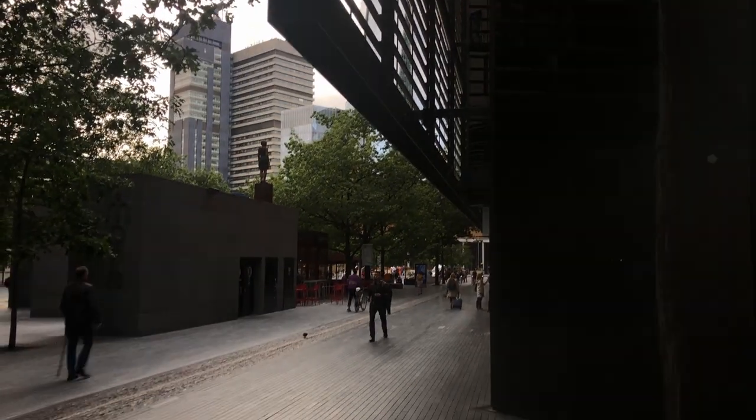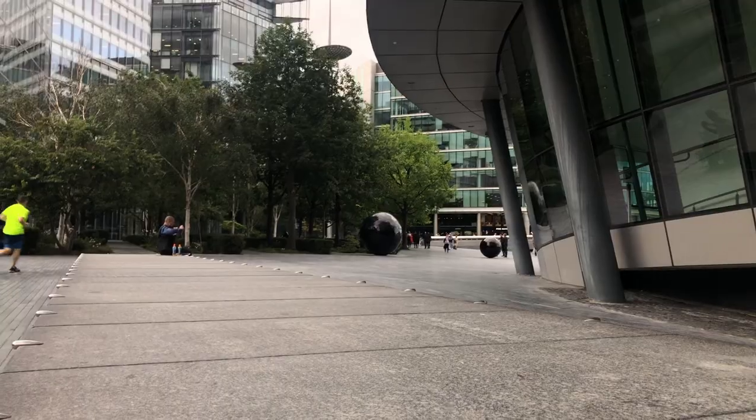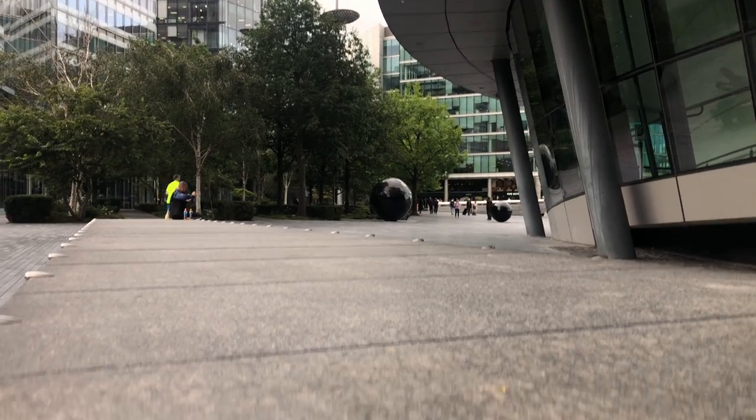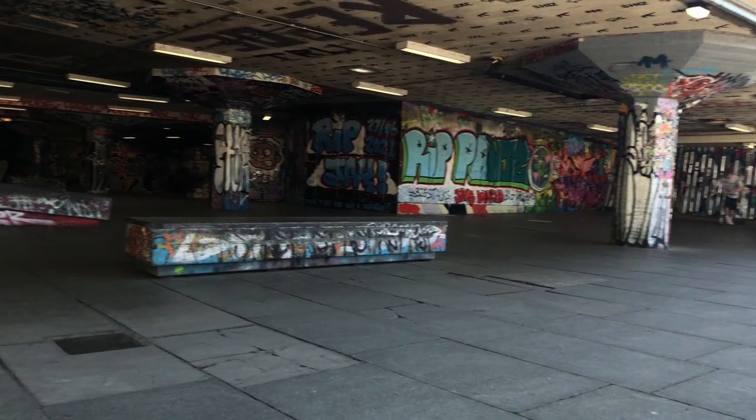Fade into darkness and then come out into somewhere completely different. This is another transition that's really simple and easy to do but can actually wow a lot of people. Believe me, this has wowed people I've shown — you can create something quite unique and interesting with top-down transitions.